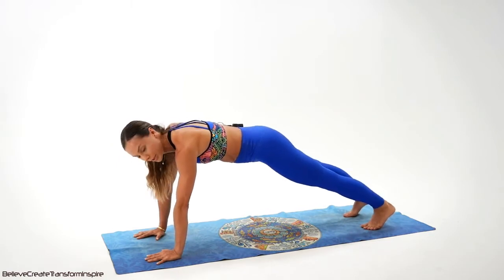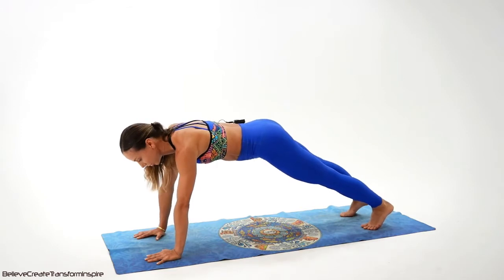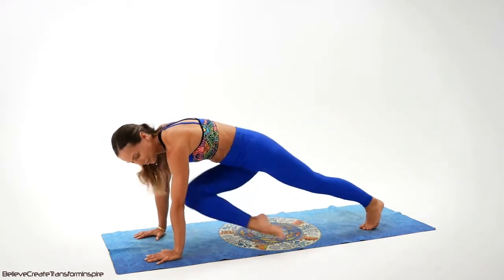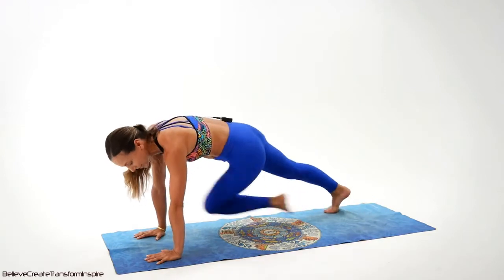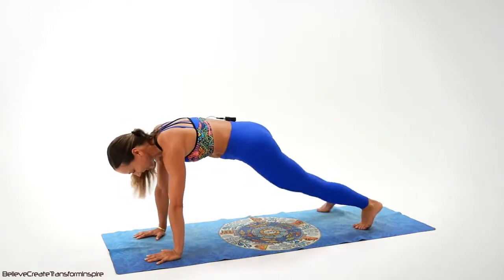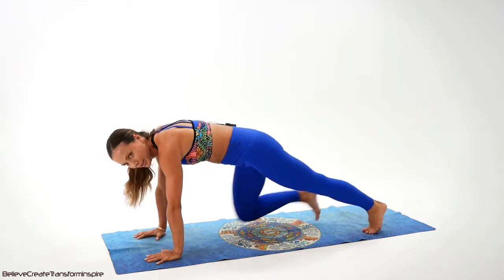The next one, we're going to pull the knee towards the elbow. If you need to go on your knees, do it. Let's do it together. One, two, three, four — don't quit — five, six, seven, and eight. Eight, seven, six — closer to the elbow — five, four, three, two. We only have 16 left. Conquer it.